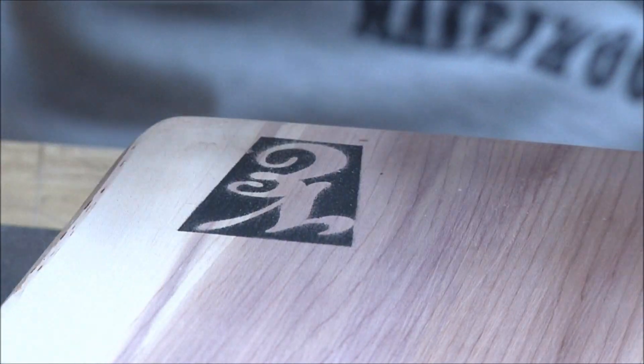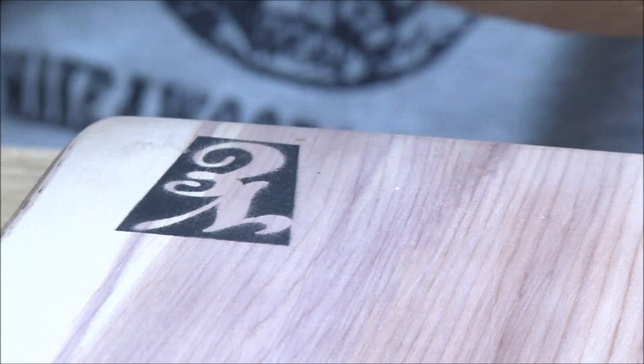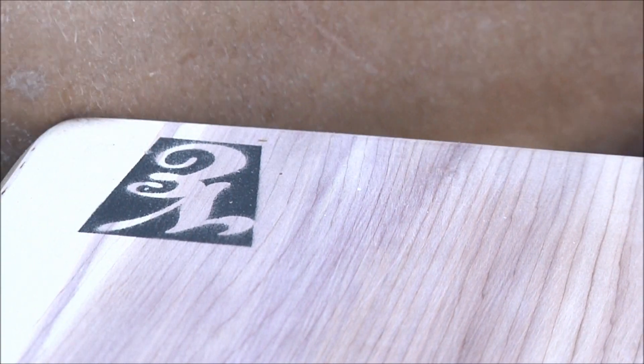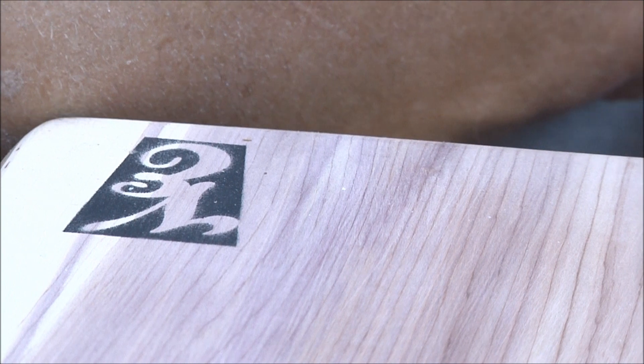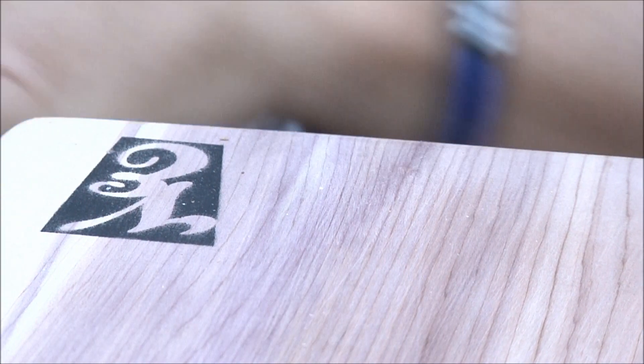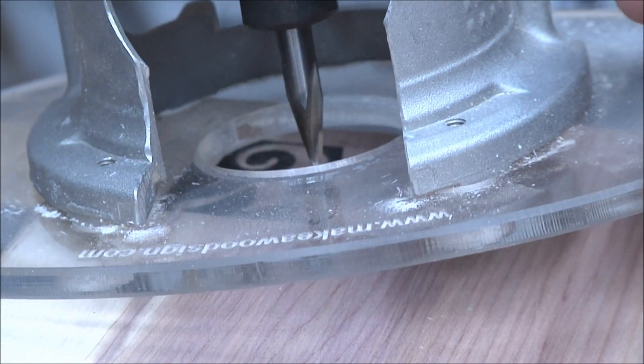All right, here we go. I got that turned the wrong way — it feels like forever since I've been in front of the camera. You're getting a lot more comments than I ever did anyway. Here we go — I'm not complaining.